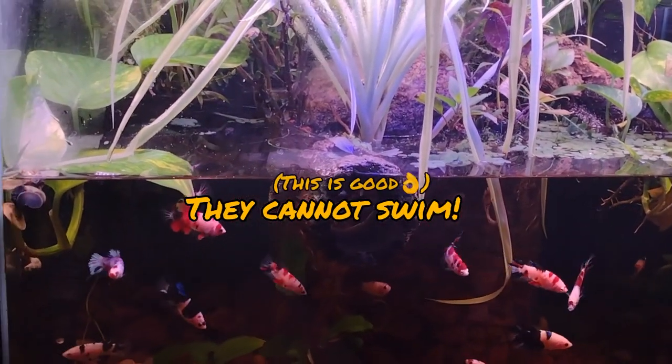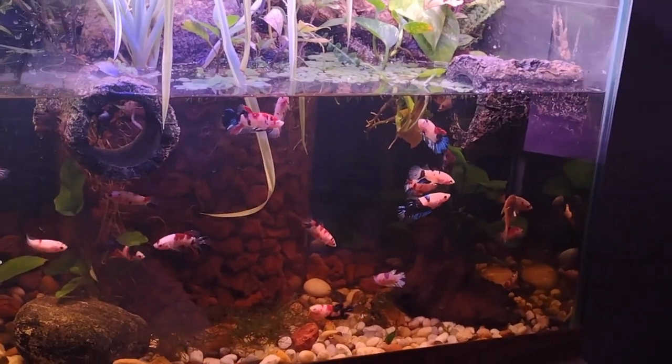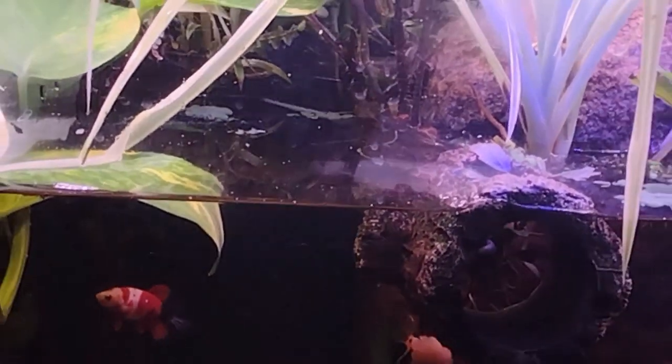I'll just squirt them into the water with a turkey baster and let the fish get to them. It may not be a major issue. I have seen this once before — these are spider mites, a common issue for people who keep a lot of house plants, work in gardens or in greenhouses.